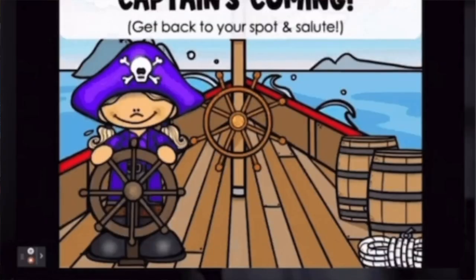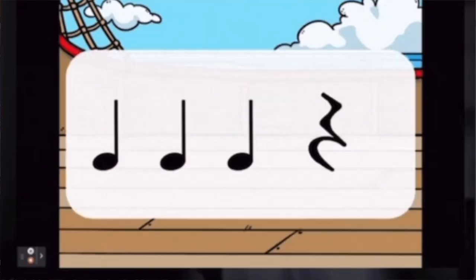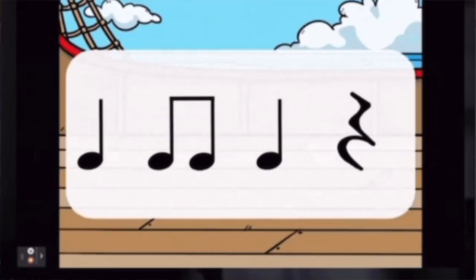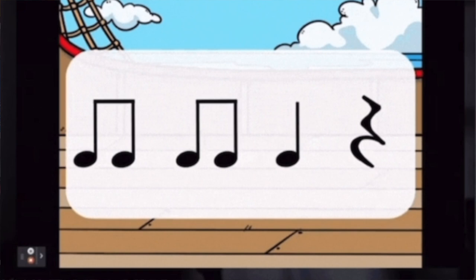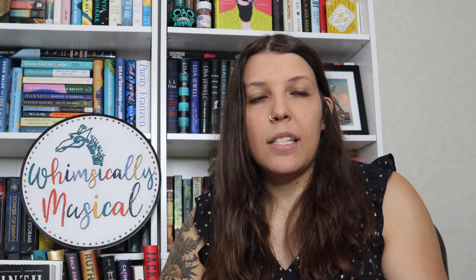Every time you say "Captain's Coming," they salute, then you do "at ease" and put their hands down. Then I'll have a couple of rhythm patterns flashed on the screen and I'll count them off — "one two ready read" — and maybe it'll say "ta ta ti-ti ta." Then I go to the next one: "one two ready read, ti-ti ti-ti ti-ti ta." For older students maybe it's "tika-tika tika-tika ta" or "takadimi ta," whatever notation method you use. They'll read a couple of rhythms.